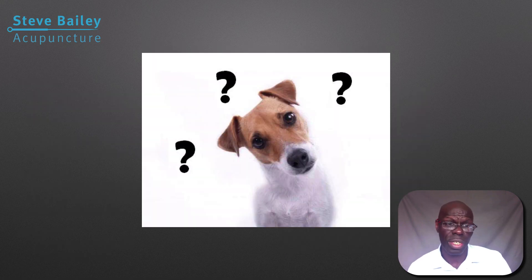Thank you for listening and I look forward to seeing you on our next presentation. If you have any questions, please leave comments or post questions — other colleagues can answer within the lesson environment. Alternatively, you can email me at info@stevebaileyacupuncture.com and I can answer any questions you may have.